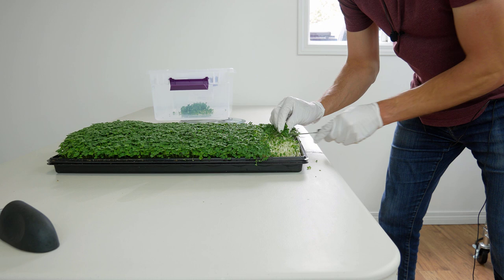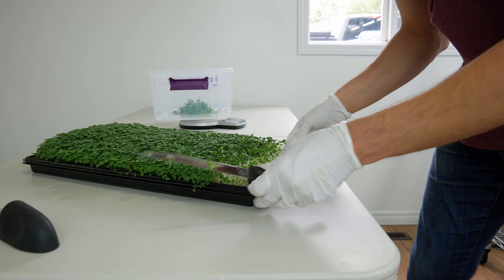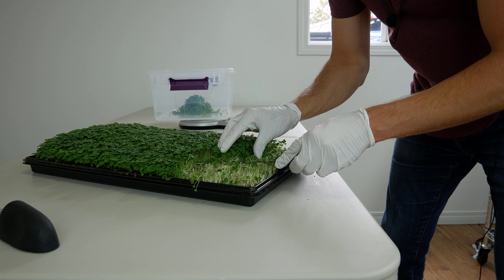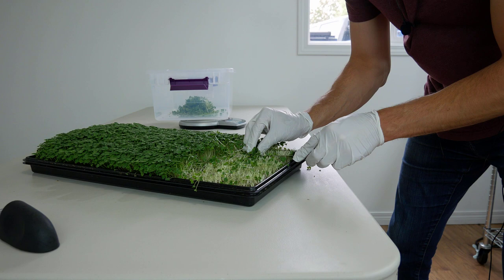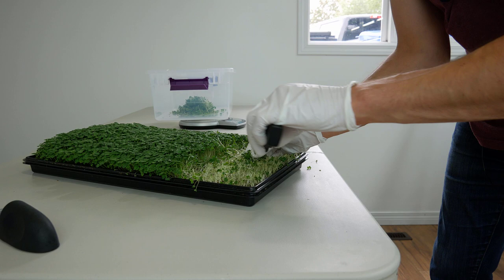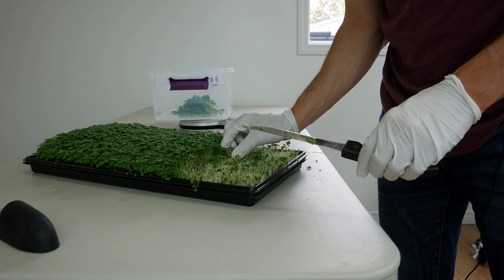I'll show you one more pass and then I'll just harvest the tray and show you the final yield, since otherwise you'd be here five to ten minutes watching me do the same thing. You can see — that one little piece I tore out there had some dirt on it. That's what I'm watching for, always thinking about the customer. If they sprinkle it on top of their eggs and find a piece of dirt, that's not how I'd want to start my day. I'll pause and see you once this tray is harvested.